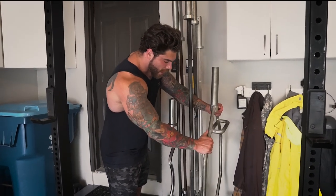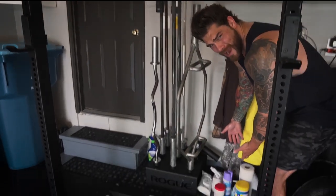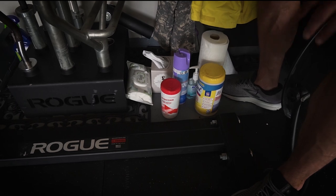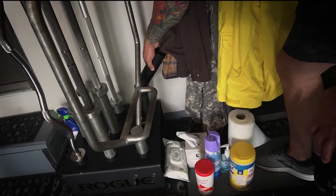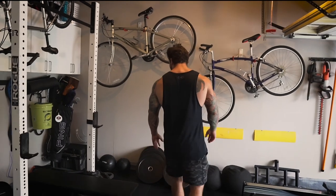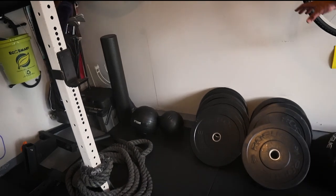Then we got the trap bar. Can we admire how clean it is in here? We wipe down the mats every single time — if you're not doing that, you should be ashamed of yourself. I also got one of these landmines — you can attach that into your bumper plates. And we got a fan because it gets hot in here.